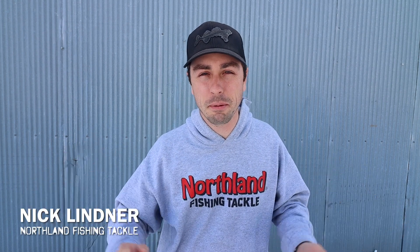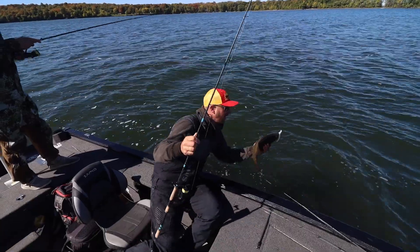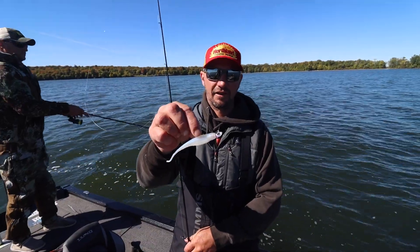Welcome back to another video. Today we're going to be hopping in the boat with Jeff Gustafson, Gussie, Elite Series Pro from up in Canada, and he's going to share a bunch of tips that will help you catch more fish on a simple jig and minnow style plastic, which is a deadly combination for catching a bunch of different predator fish. So without any further ado, let's jump right in.